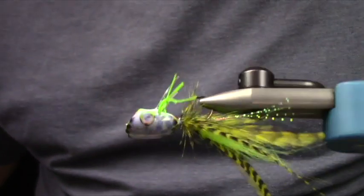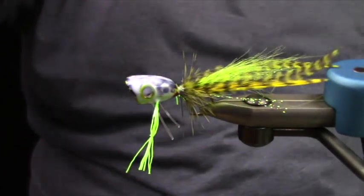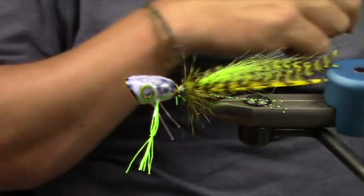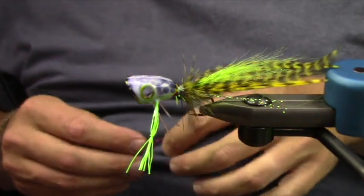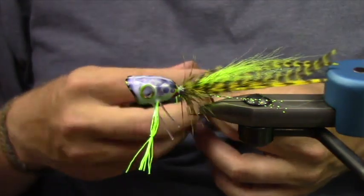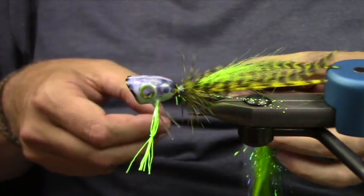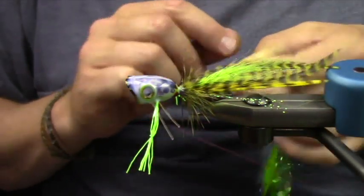You can see it starts to dry — different places are drying a little bit quicker. I coated the popper with Soft Head from Loon. It's a non-caustic style — it's basically like Softex, an environmentally friendly Softex replacement. It works really well and has a rubbery type finish.